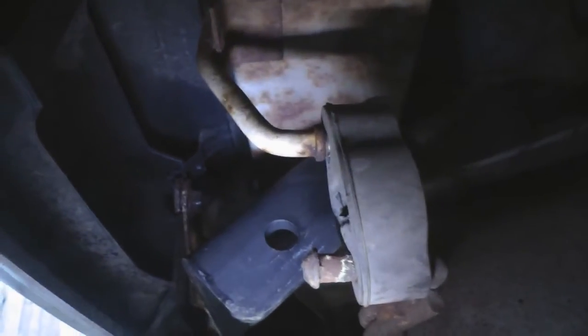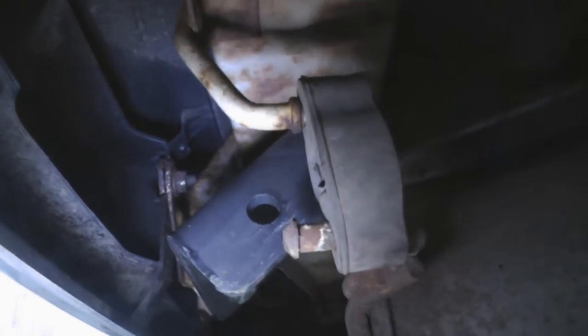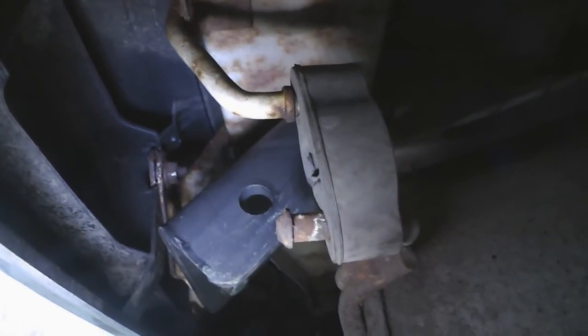I'll probably manage with the exhaust, but I could just drop it off that hanger and put it back on after I've got the tow bar on. The next step is to get the trolley jack out and lift the other bar into place.